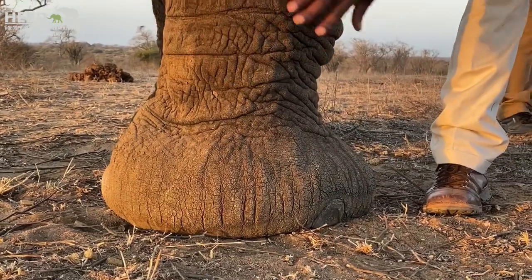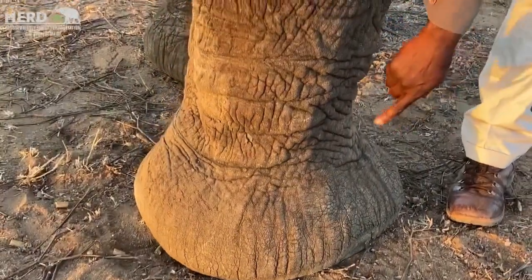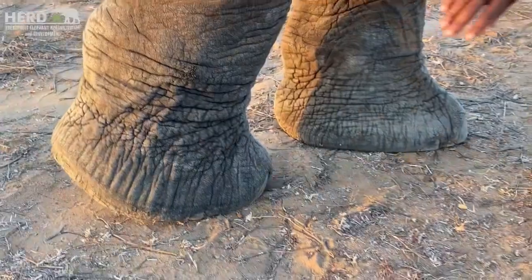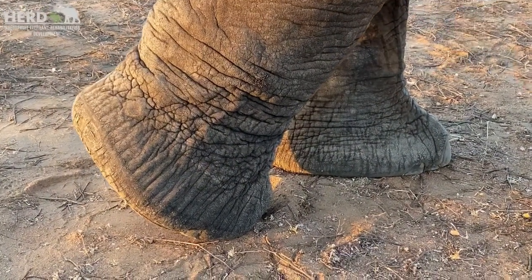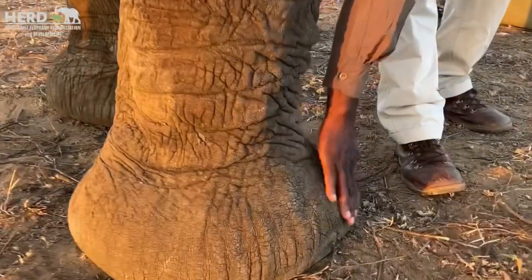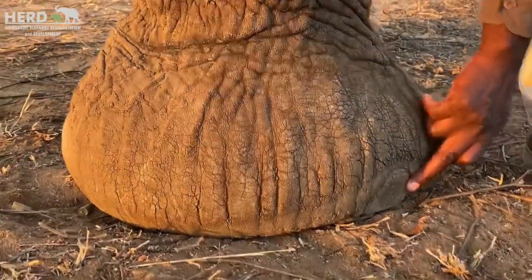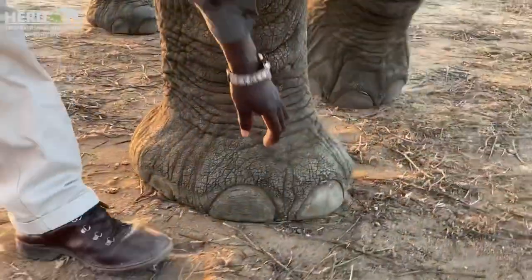As you can see, the front foot is more circular, it's more rounded, as we compare to the back foot which is more oval. So actually the hind foot has got four toes, whereas the front foot has got five toes. So you can start from here, then you've got one here and then there's number two.